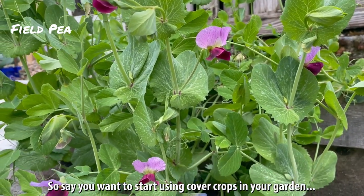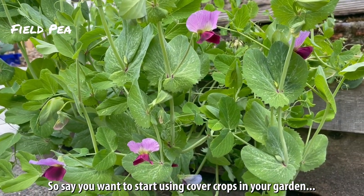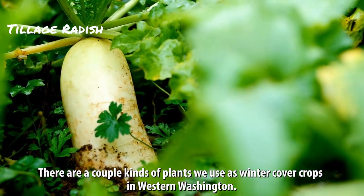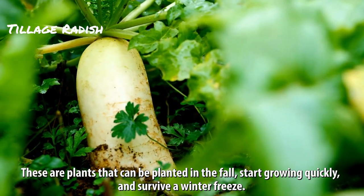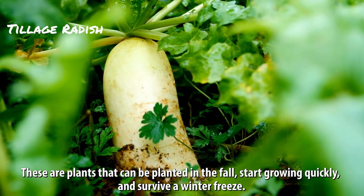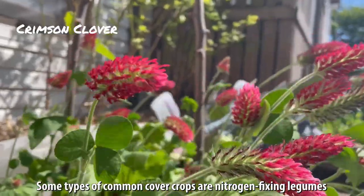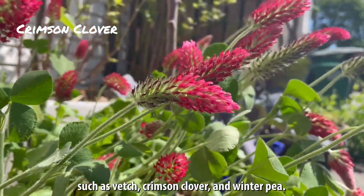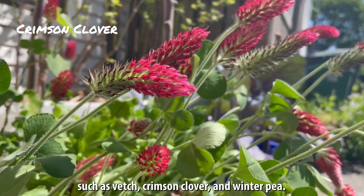So say you want to start using cover crops in your garden. There are a couple kinds of plants we use as winter cover crops in western Washington. These are plants that can be planted in the fall, start growing quickly, and survive a winter freeze. Some types of common cover crops are nitrogen-fixing legumes such as vetch, crimson clover, and winter pea.